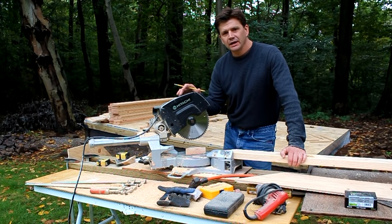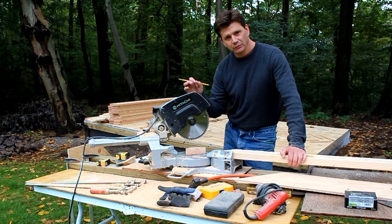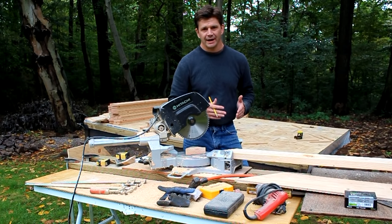Hey, how you doing? Well today I'm building my roof truss system and I'm going to build it before I build the walls. The reason for that is I have this nice level platform now behind me and that gives me a good surface to lay it out on.